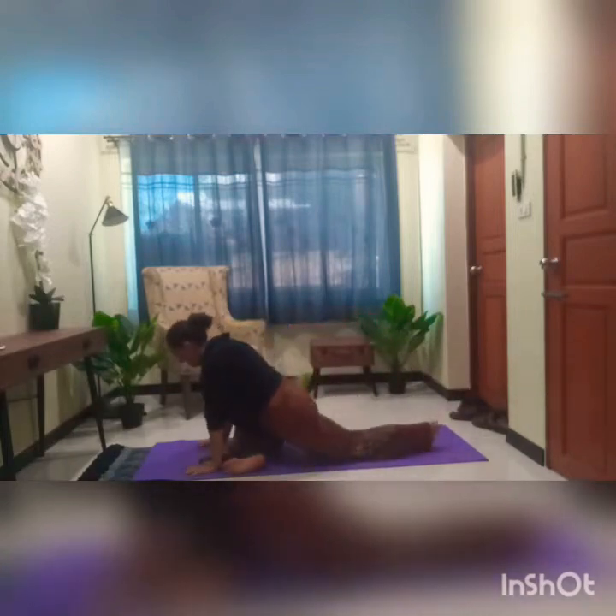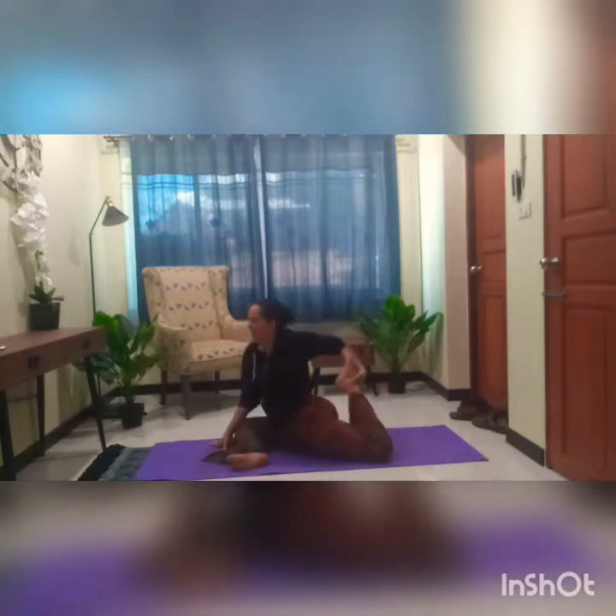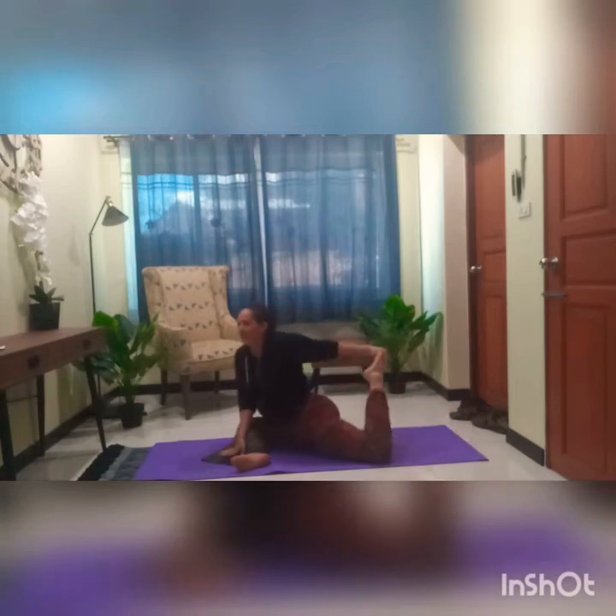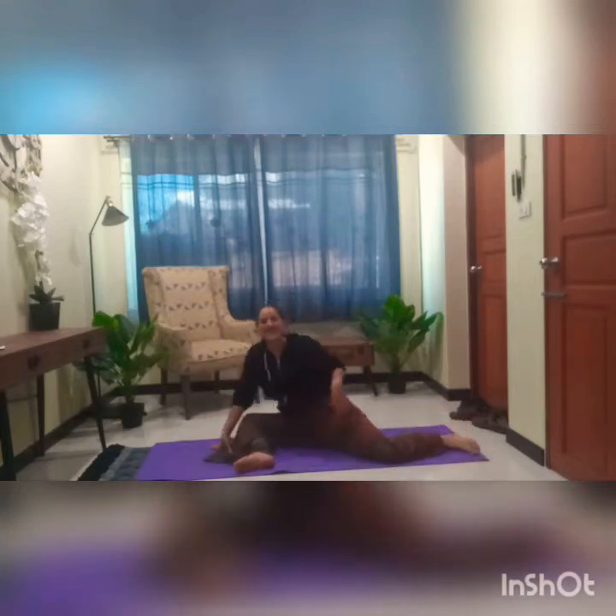My favorite pose — I love playing with it, coming into like a side bend or a twist or intensifying it. It just feels so good. What I'd love to be able to do — I can do mermaid and then try to square off to the top. So my goal is to open up my shoulders and my back to grab it over my head and my foot.